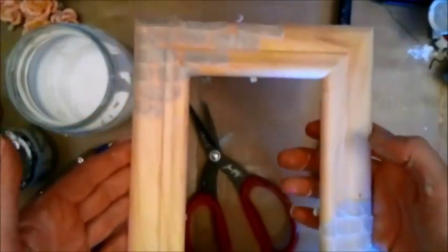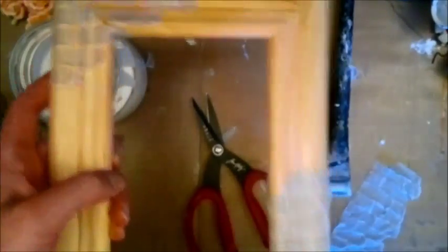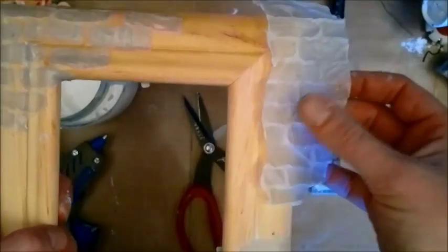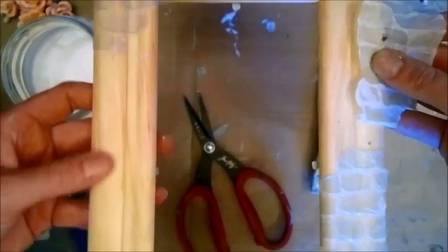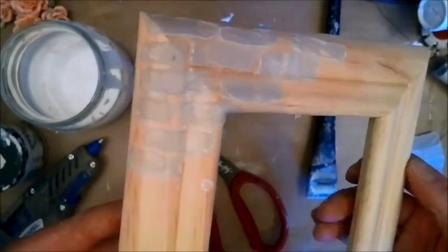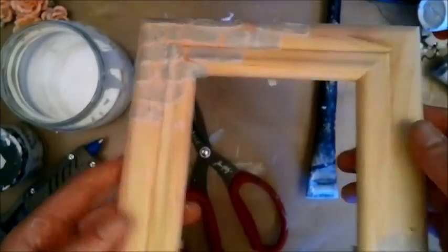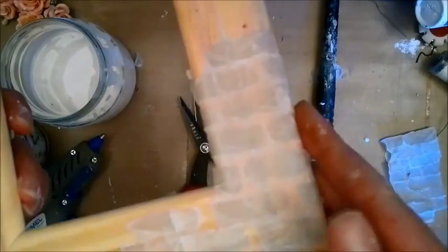So that's how my frame looks now and I think it's just awesome. I'm going to spray it and add just a few bits and pieces here and there.